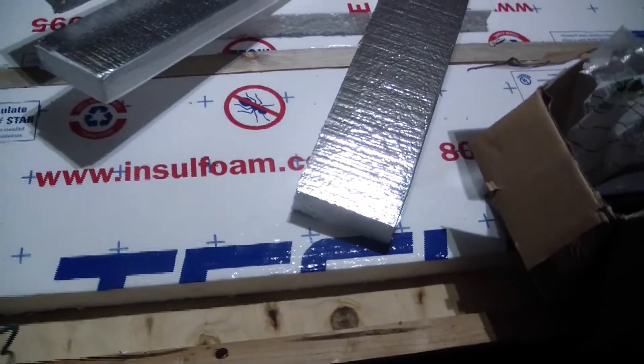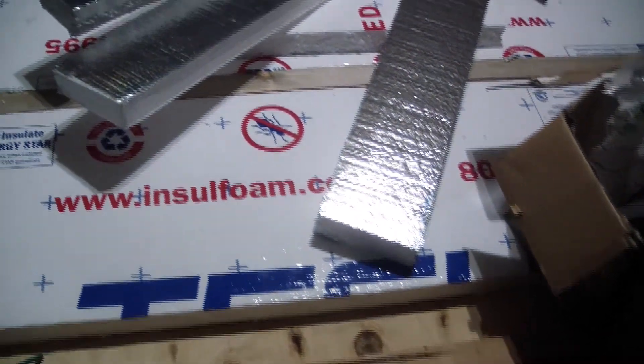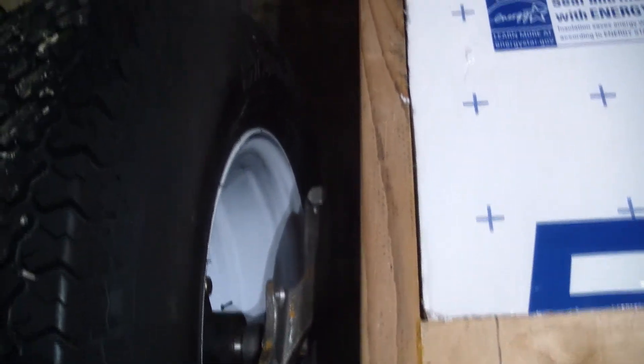It's pretty hard to see back there, but we have a trailer socket here. Here are our torsion axles. Over here we have the passenger side panel — it's approximately four by ten feet.